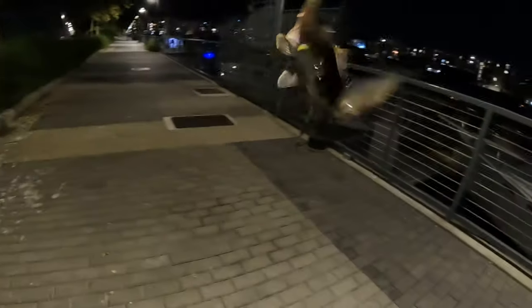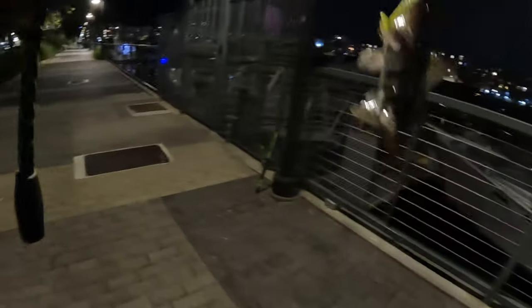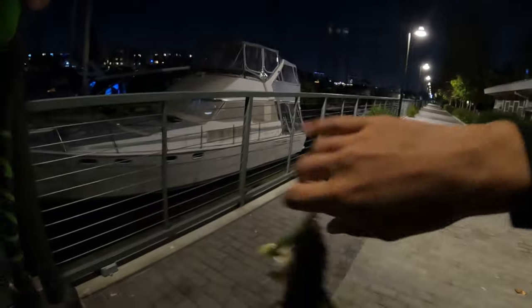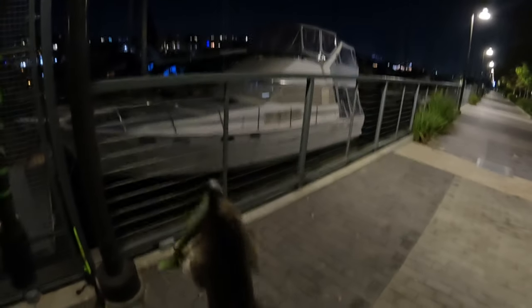Got another one! Let's go! That's what I'm talking about! Two fish down. The fish actually slapped it, missed the hooks, came back for it, and I finally got him.